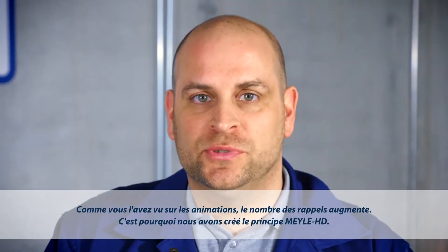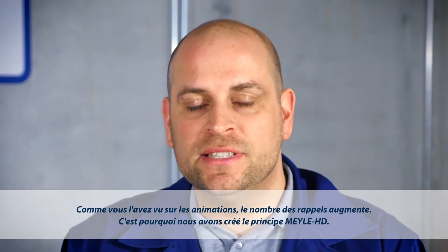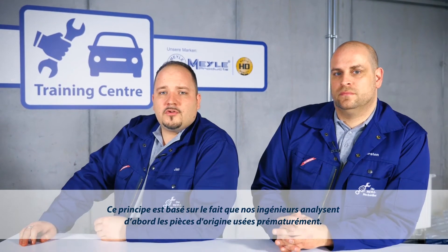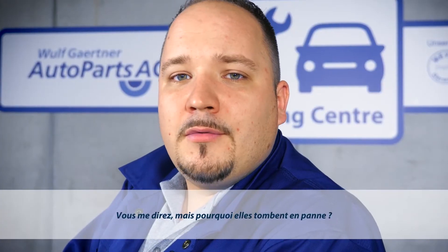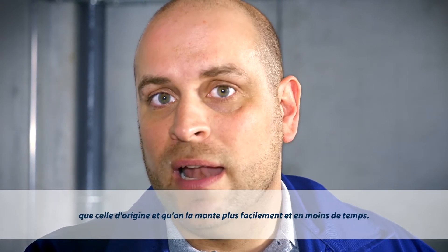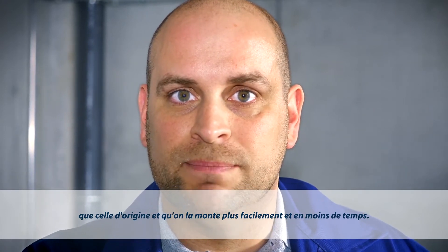As the graphics show, the number of recalls is steadily increasing. And it was precisely this that sparked the idea of Mylar HD. Our engineers start by looking at those original parts which are known to wear out quickly — they want to find out what causes the parts to fail. What they do next is to develop solutions to remedy the root cause, making the Mylar part last longer than the OE part, but also ensuring it is easier to install.